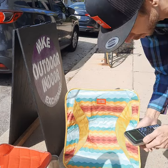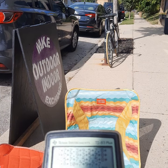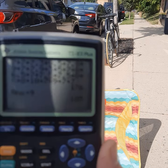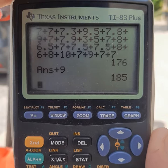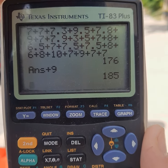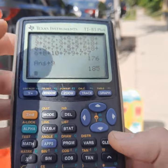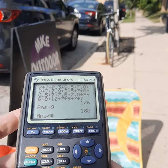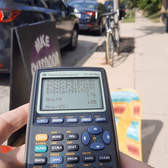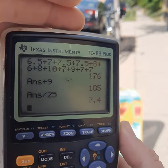I wanted to show you the numbers. Out of 25 people, we have a total of 185. 185 divided by 25 equals an average rating of 7.4.